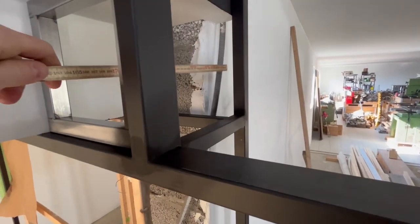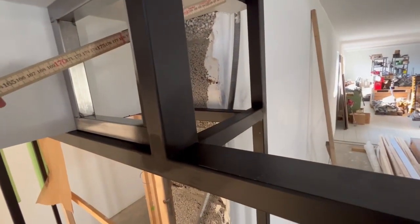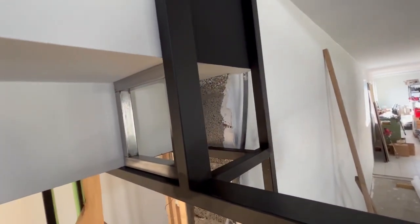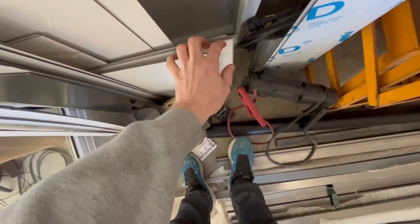Now I'm gonna have a plate from there to there and down - a black one - so it looks like this wall is going down. Same one underneath here, so I'm covering up this hole. And I'm gonna have a white plate here. Those I'm gonna make now.